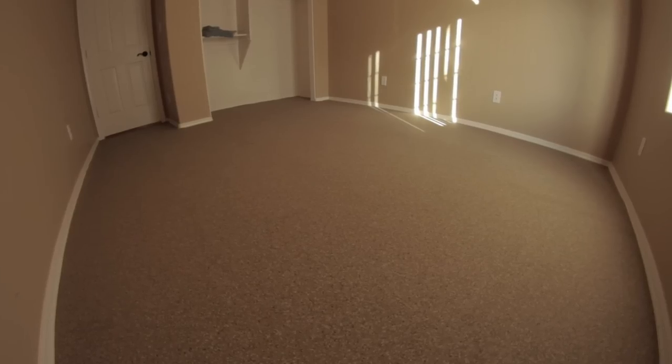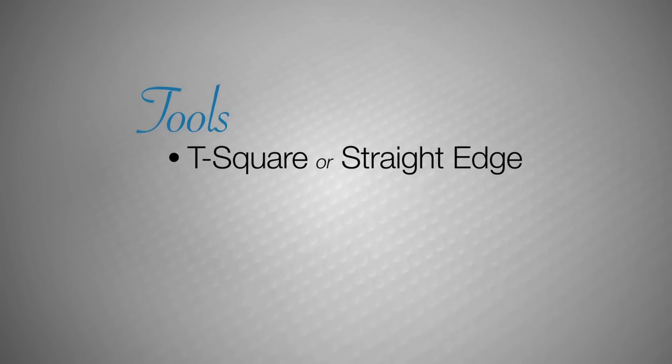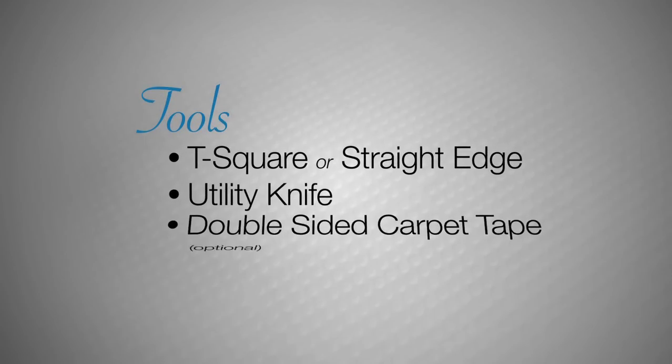To complete a wall-to-wall flooring installation, you will need a T-square or straight edge, a utility knife, and double-sided carpet tape.